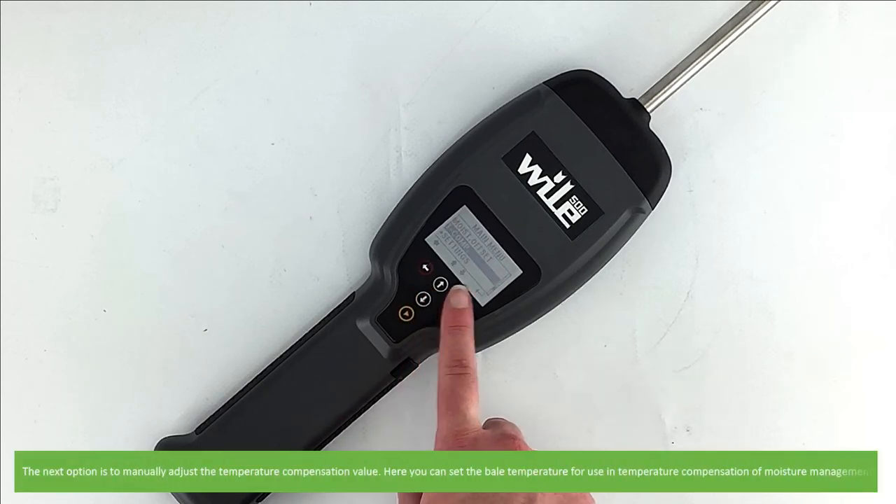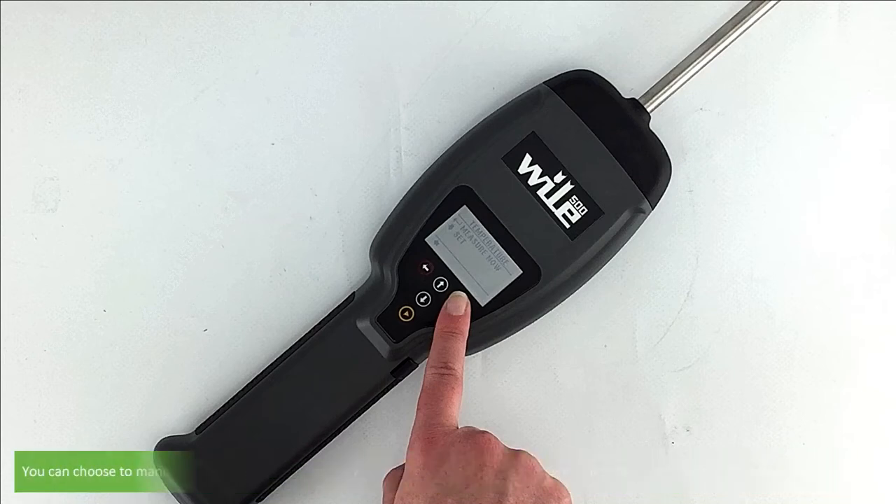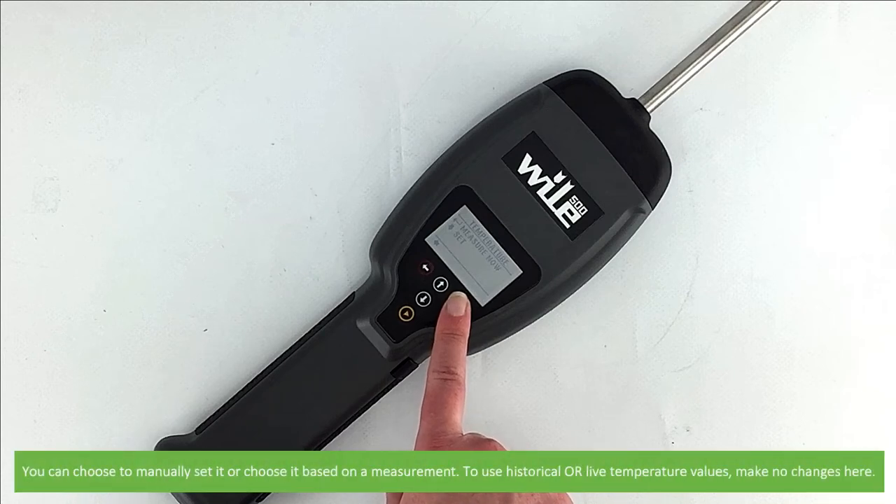The next option is to manually adjust temperature compensation. Here you can set the bale temperature for use in temperature compensation of moisture measurement. You can choose to manually set it or choose to have it based off a measurement. To use either historical or live temperature values, make no changes here.